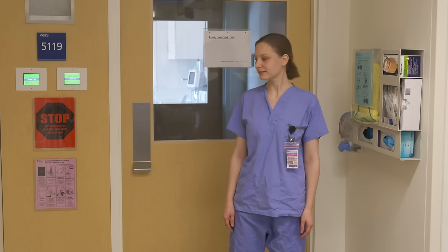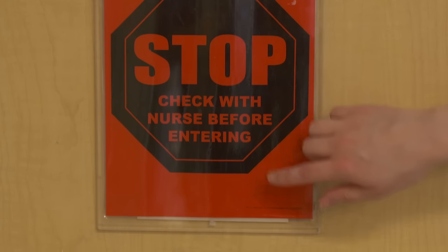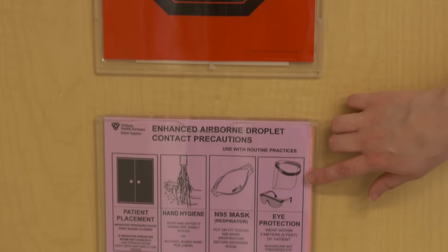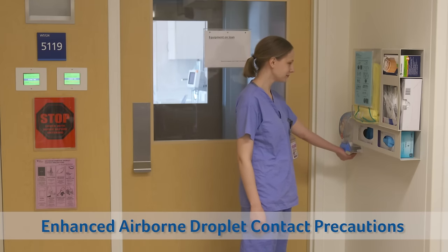When donning PPE, begin by checking which PPE is required by reviewing the signage outside the room. To reduce risk of transmission, ensure hair is pulled back and jewelry is removed or minimized.